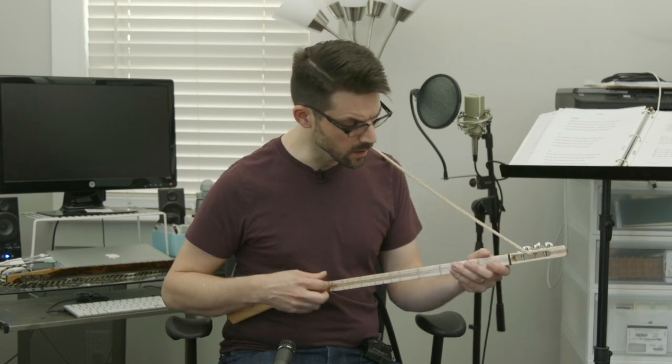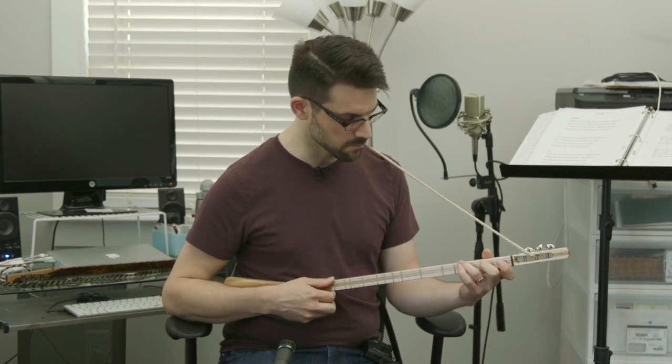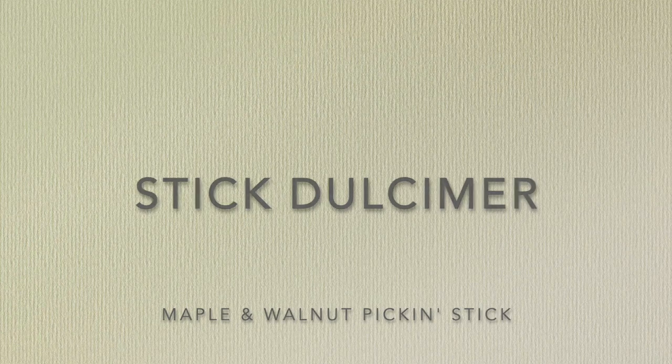We've got a couple other of Steve's instruments that we'll review as well — we'll have those on the pages for you. I'll try and find some songs to play that everyone would maybe know. Maybe we'll have some Beatles, some Taylor Swift for those of you who are into the pop side of things. We'll also find some mountain music to pull in the traditional side — maybe some hymns. There's a lot of great hymns that sound really good on these stick dulcimers. Again, Steve Olson at Wandering Minstrel made this one. It's a maple construction and I hope you enjoy.